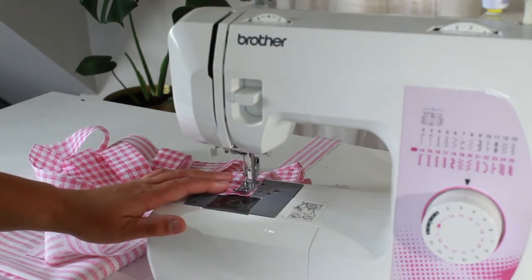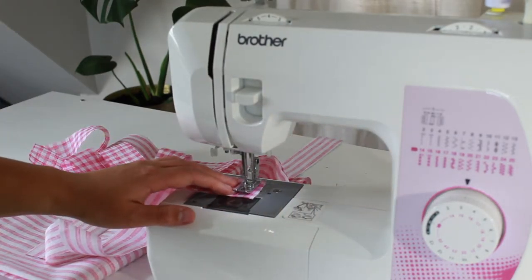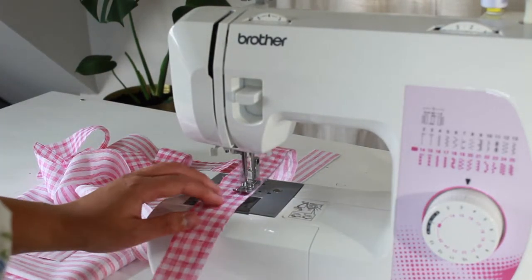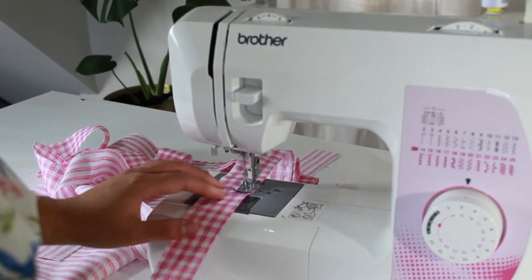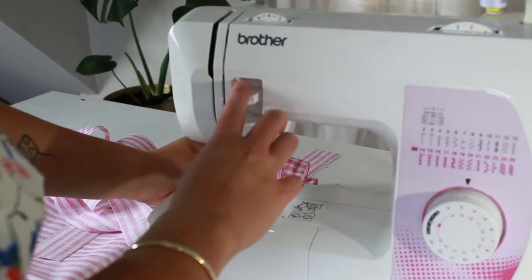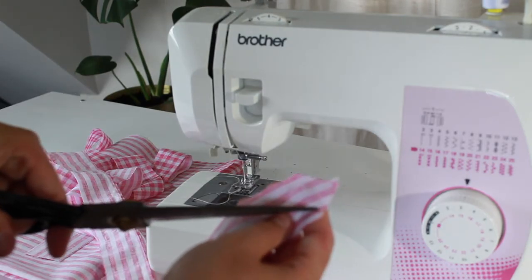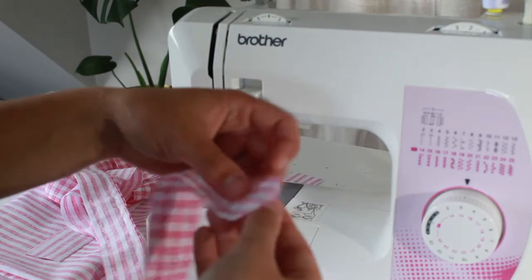When you get to the end here you just want to do a pivot and keep sewing, so that you're on the one centimetre mark. Coming to the end of our tie we just want to back tack a couple of times, then make sure that your needle is up and lift up your foot pedal. You can see the areas where we have just pivoted. I'm just going to cut off the corners to help that turn through a lot nicer.